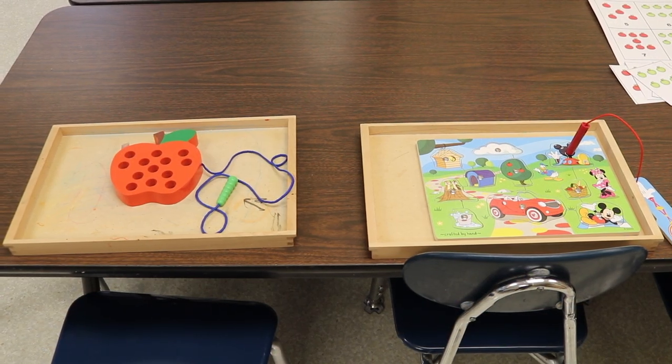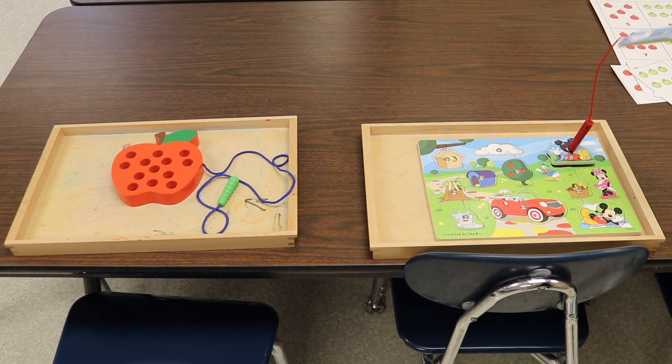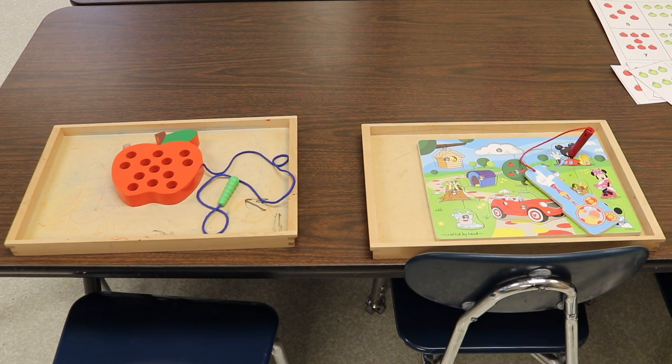For our table activities, I have a threading apple I got off Amazon last year — it arrived too late for our apple theme but I saved it for this year; I'll drop a link in the description. I also have a Melissa and Doug Mickey and Minnie Mouse fall picnic scene with a magnetic wand — the pieces come up with the wand. These magnetic puzzles are great for fine motor, and I chose this one because it has apples in an apple tree, which goes with our theme.